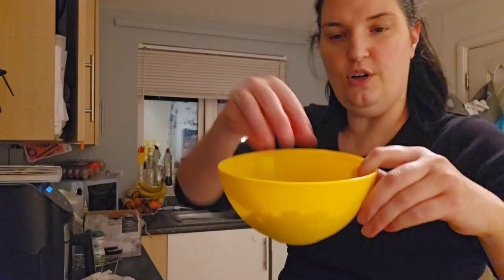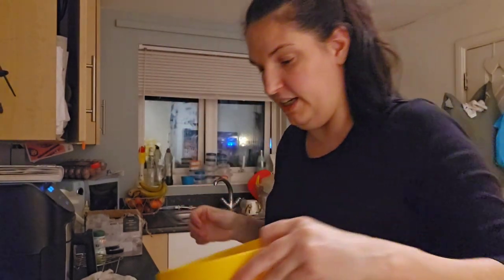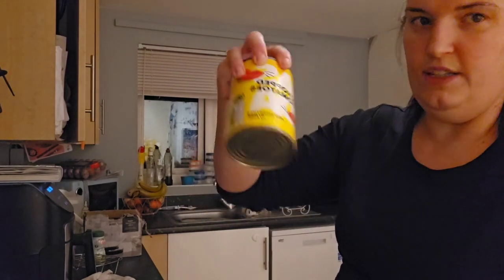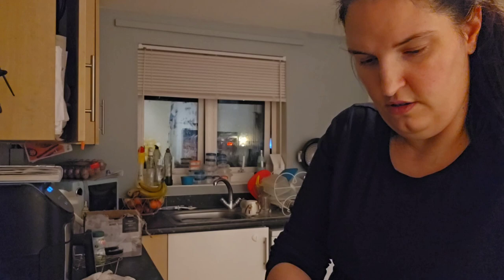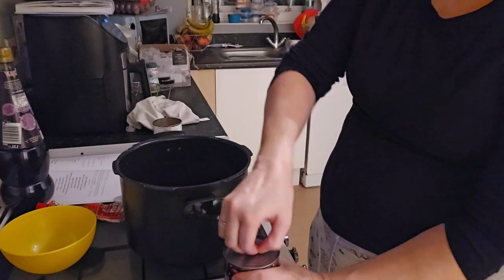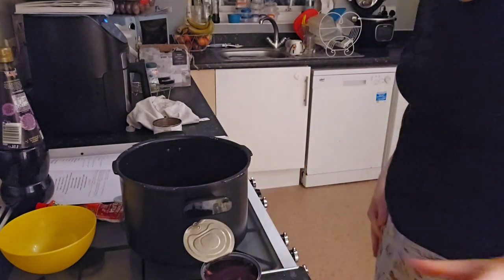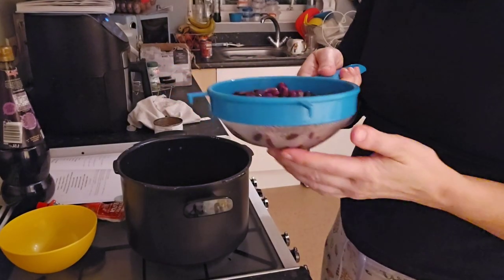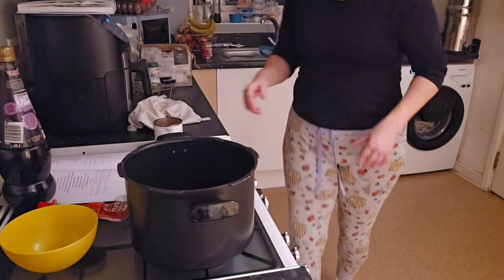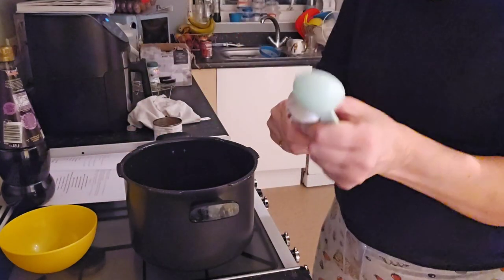I'm going to add all the other ingredients into my pressure cooker bowl. I've got the carrots, and about 100 grams of macaroni - hopefully that's going to be okay as a substitute for small pasta shells. Then a tin of tomatoes - cheap ones. And the kidney beans, which I'm going to rinse off in the sieve first.